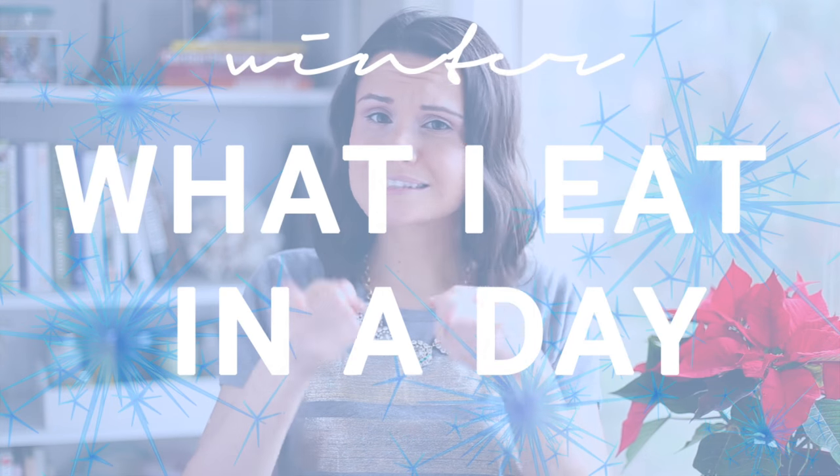Hi guys, it's Olga. Welcome to another what I eat in a day video. I know you guys love those videos and I love making them for you, so this is my winter edition of what I eat in a day. It's full of warm and nourishing dishes that I'm loving at the moment. I follow a whole foods plant-based diet, so all of the dishes are vegan, but do not be fooled — they're all extremely delicious. Let's get started.